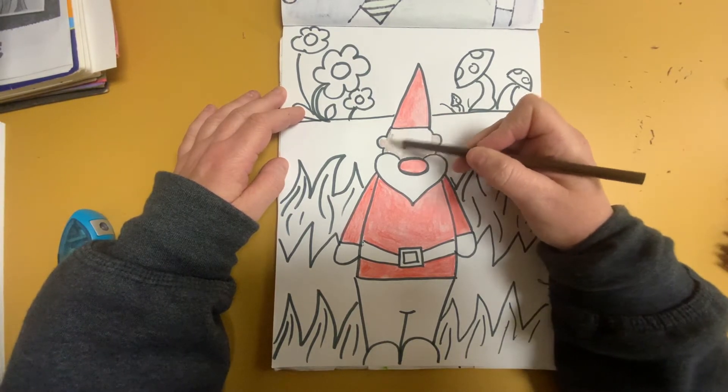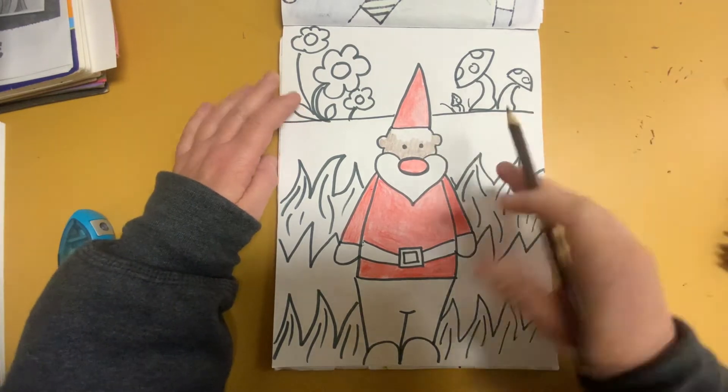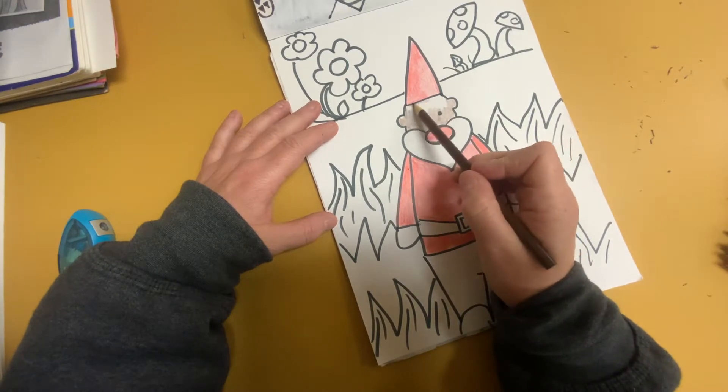You could even make him a made-up color — that would be cool too. Take your time coloring him in.